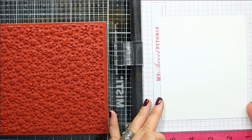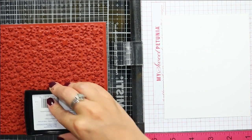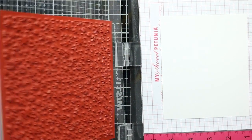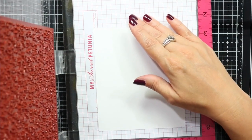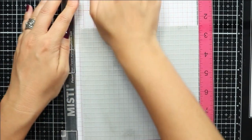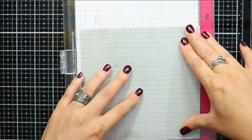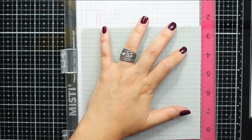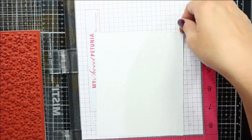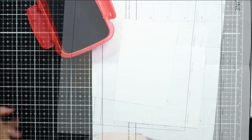I'm using a background stamp — unfortunately it is currently out of stock, but Whimsy carries a ton of great background stamps and stencils that you can easily switch out if you wanted to recreate this card. I've treated the panel of smooth white cardstock with anti-static powder, then inked up the stamp using clear embossing ink and pressed that down into place to transfer the ink. Here I'm just grabbing a piece of paper to catch any of the embossing powder.